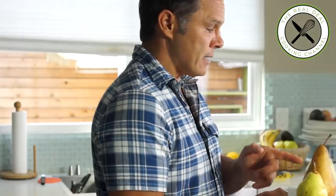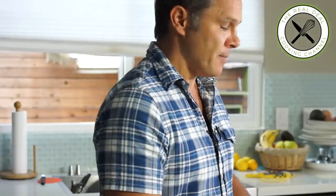Here is the Bartlett, my favorite — juicy, tasty, good just as is. Next to it, Bosque — delicious too. Then the Comice and Joule — they are all good. Today I'm going to use two kinds: the Bartlett and the Bosque, and see what happens.